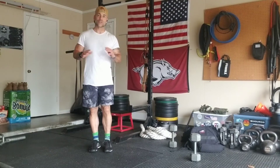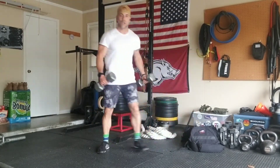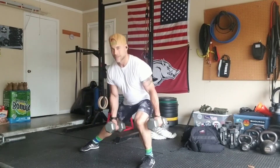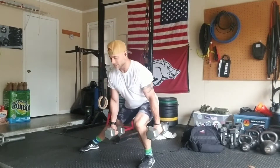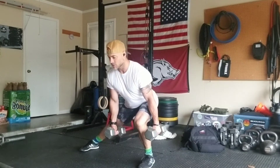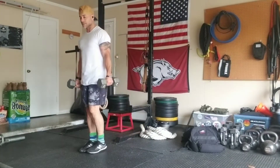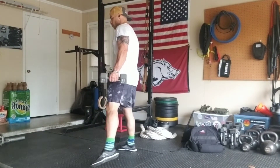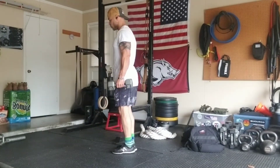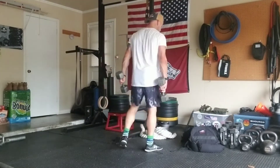For those of you who are more experienced, you might want to grab some load. I step into it and right back up. As I come back to the top position, I'm firing through the foot that's in the ground. This weight is going to try to pull me forward, but with my core stability and control, I am in charge of where my spine is.